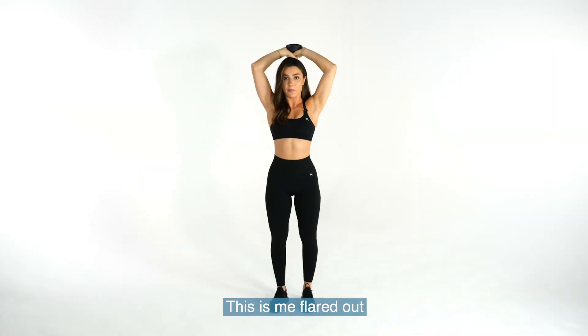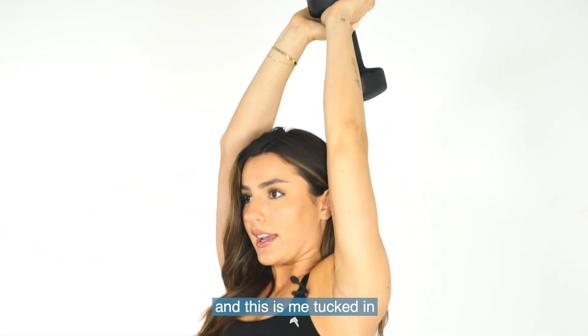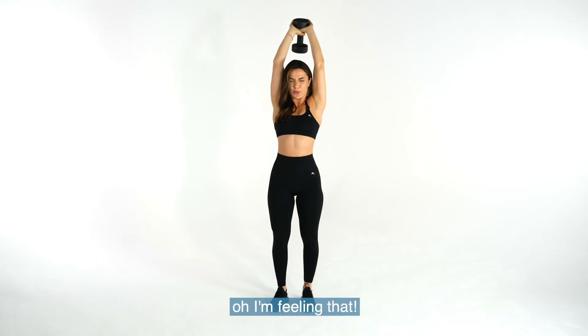This is me flared out — can you see that? Flared out. And this is me tucked in. It's going to be so much more difficult. Feeling that.